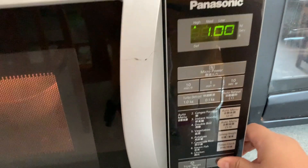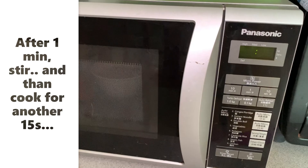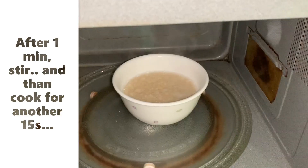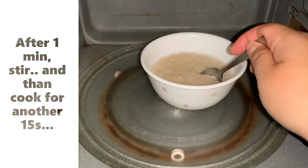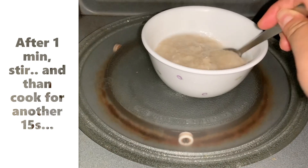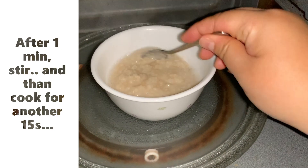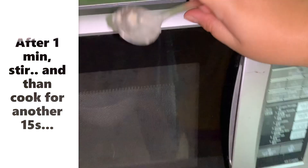After one minute, give it a good stir. I find it a bit too watery so I decided to cook for another 15 seconds, but it all depends on your own liking.